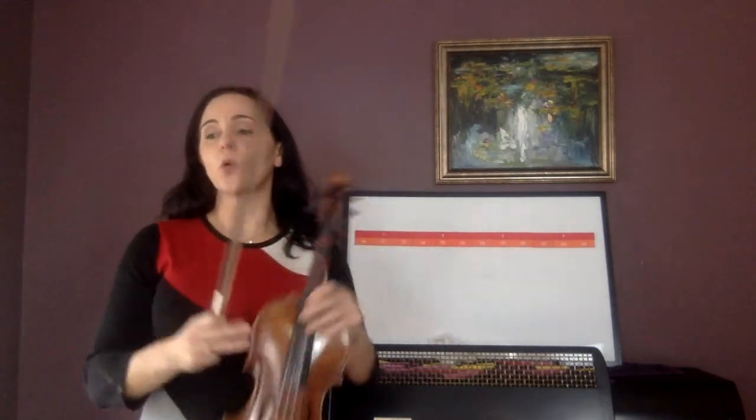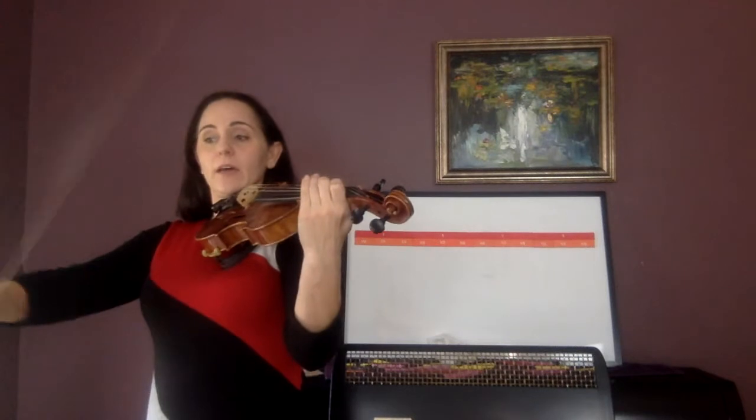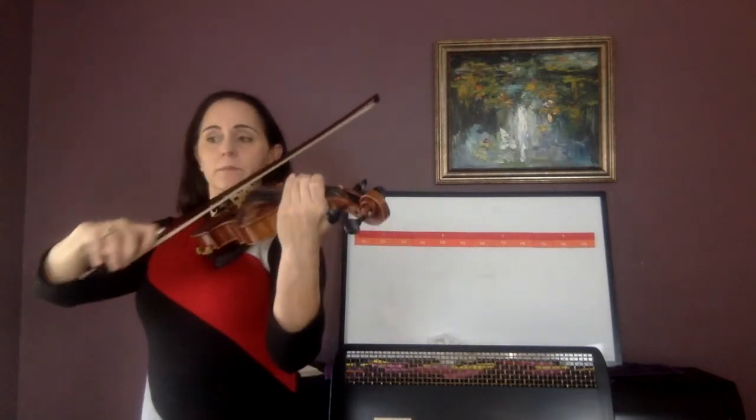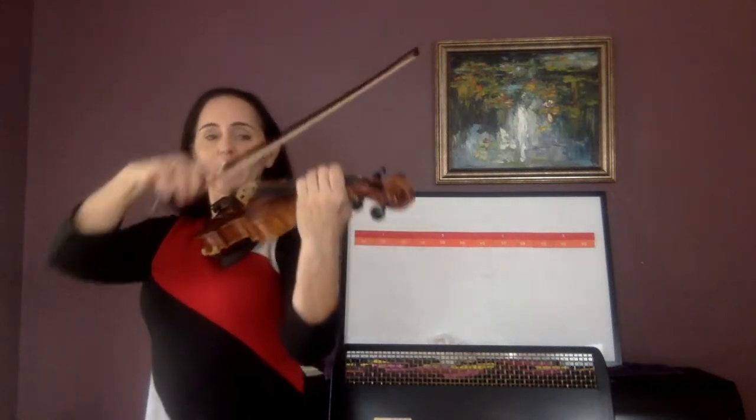Now shadow bow 138. One, two lolly — shadow bow, go. 138, ready, C — shadow bow, go.